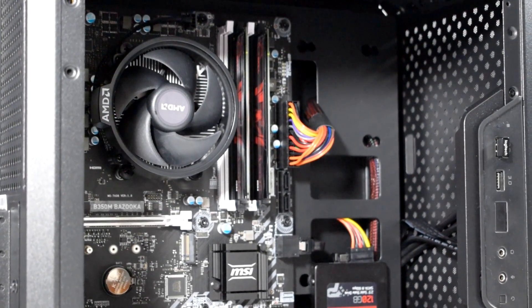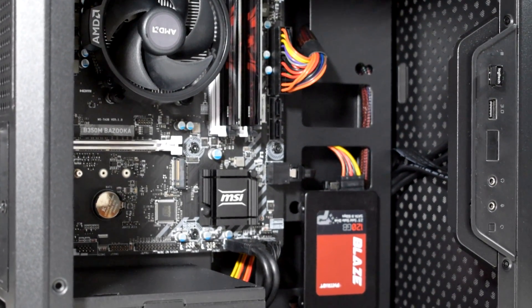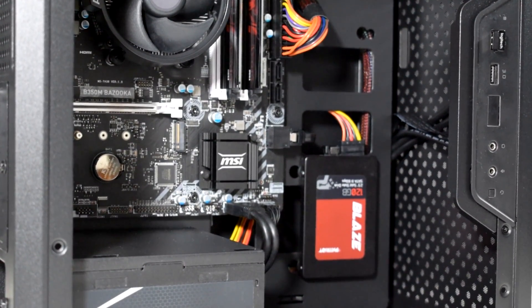Before we start, I should make clear that I am not responsible for any damage caused to your hardware, so do it at your own risk.